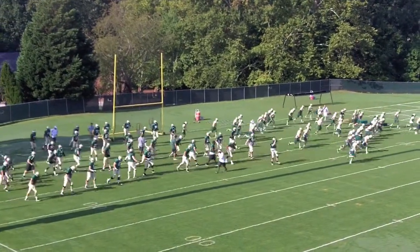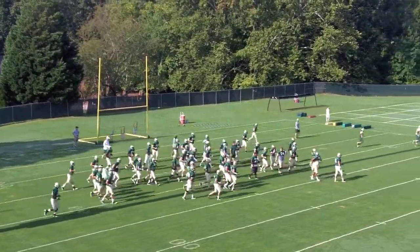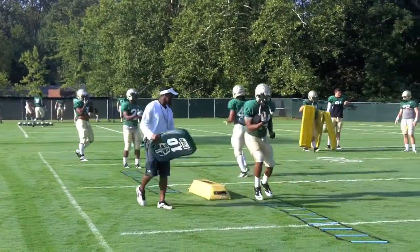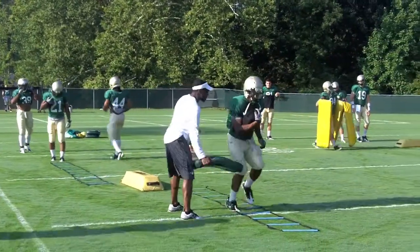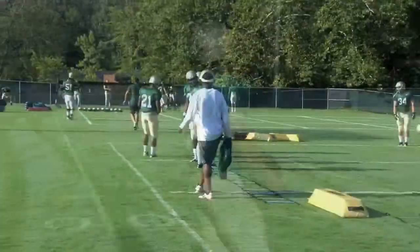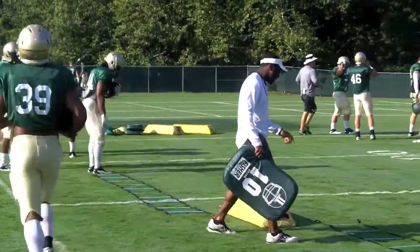Let's go to work, fellas. Good morning — bet you never got woke up like that before. Here we go: lateral stepping through the bags, high back, high step the bags.